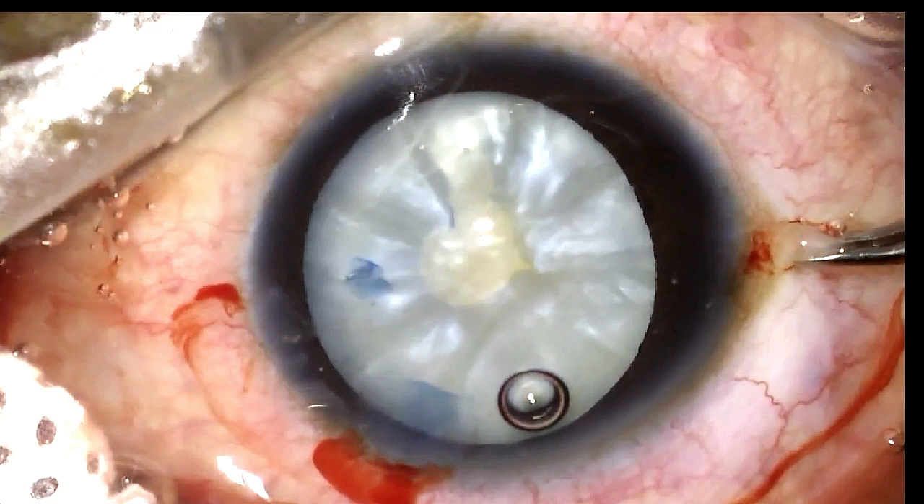So what are my options here? Either I enlarge this capsulotomy by making multiple cuts in the anterior capsule and convert to a manual SICS, but what I decided to do is try to enlarge the rhexis and attempt to perform phacoemulsification. Let's see how we managed this case.